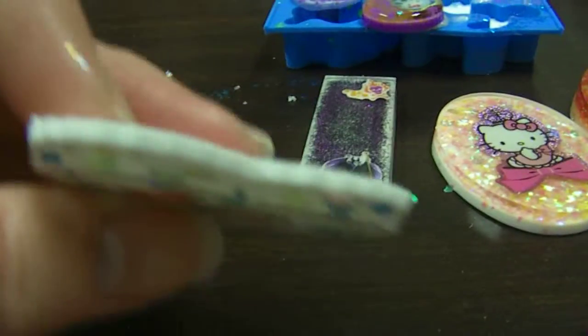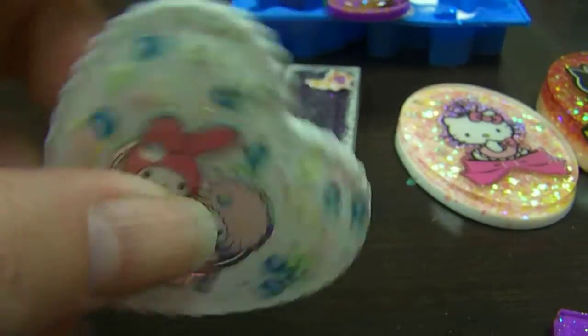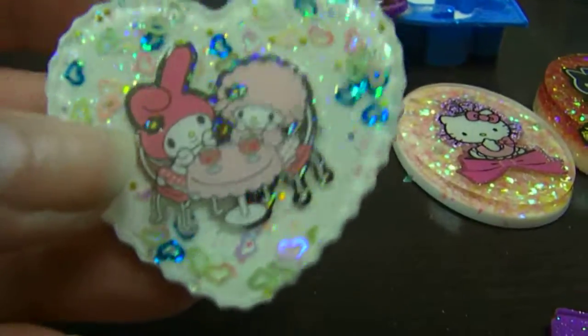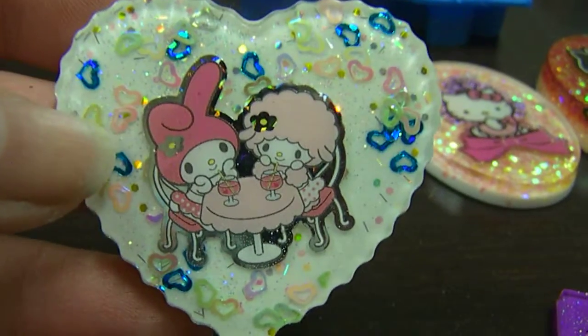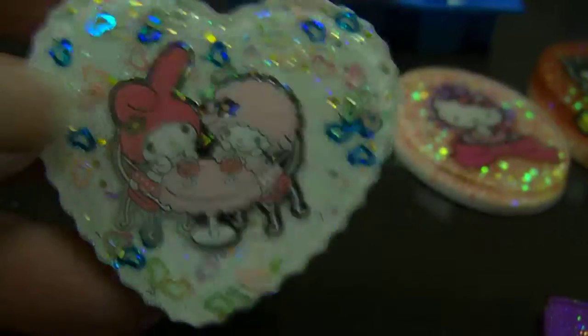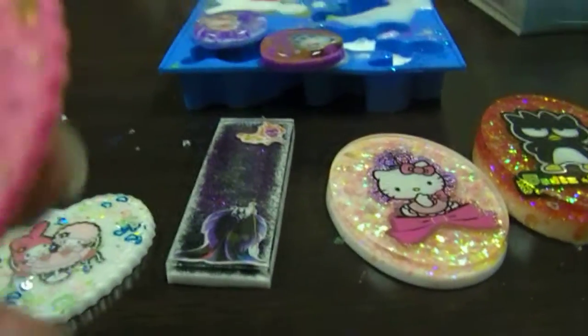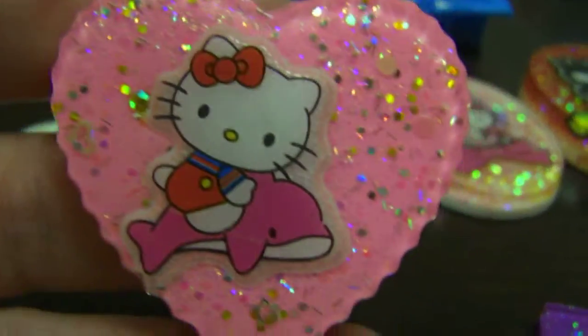And then these pieces — like I said, I didn't do a lot of layers, which is cool because they won't be so heavy as pendants. This one's really cute, I like it. And I love these pieces, these molds, because I don't have to glaze any of these pieces here. So I really like that.